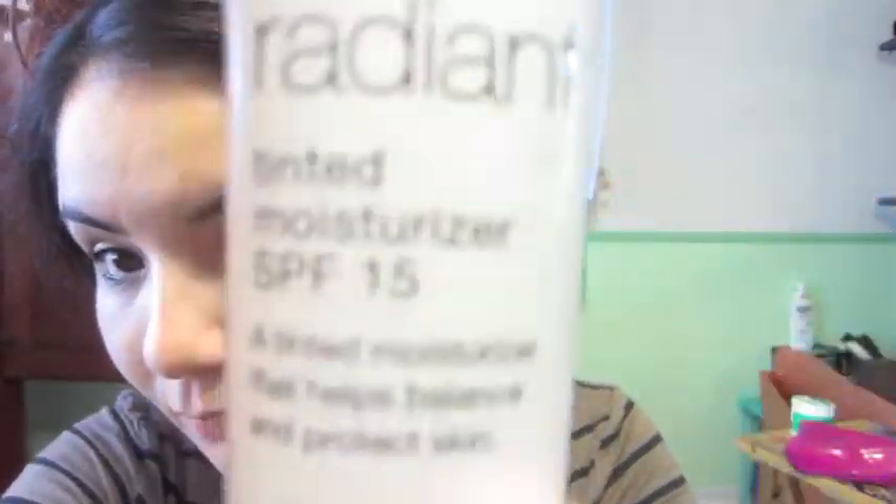Now I am taking a tinted moisturizer — this one is by Sonia Kashuk in the color Linen. I recommend tinted moisturizer. I'm taking a Sephora airbrush foundation brush and applying it generously all over my skin in circular motions, a little bit down my chin as well. Then I'm using the heat of my hands to press the tinted moisturizer into my skin and going over trouble areas once more.